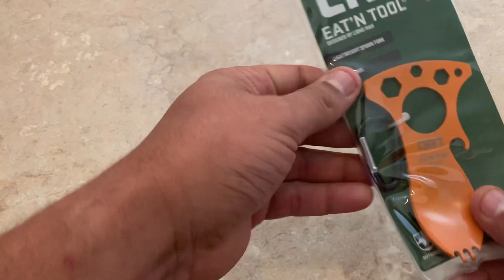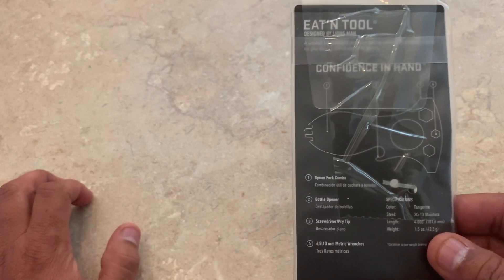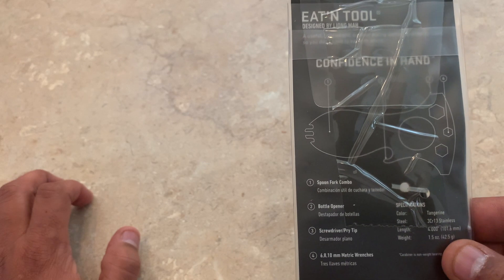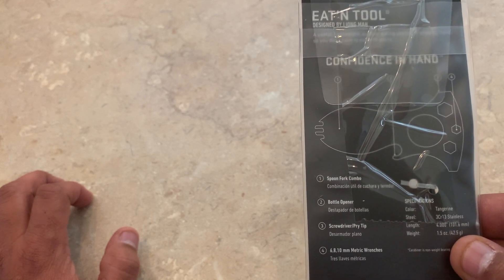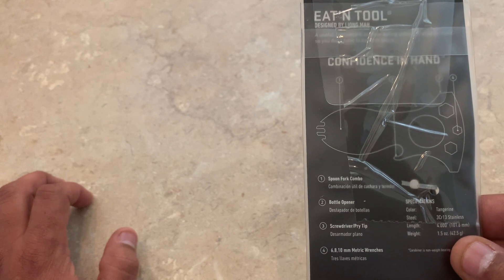Packaging on it, it's pretty cool. See the back real quick — Eaton Tool, a useful lightweight eating tool, that's what it says. Spoon, fork combo, bottle opener, screwdriver, pry tip. It's got a 6, 8, and 10 millimeter metric wrench.